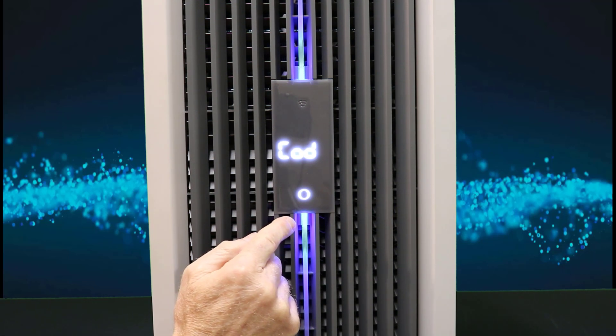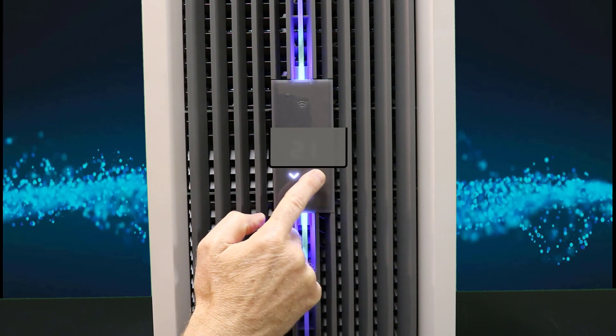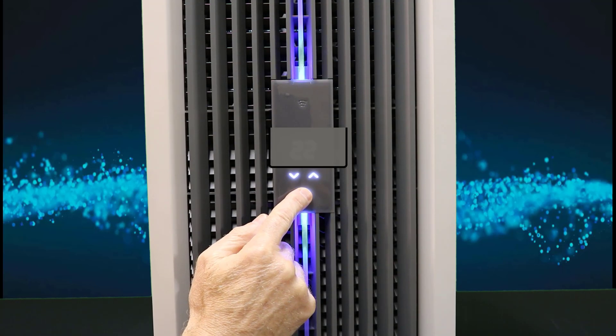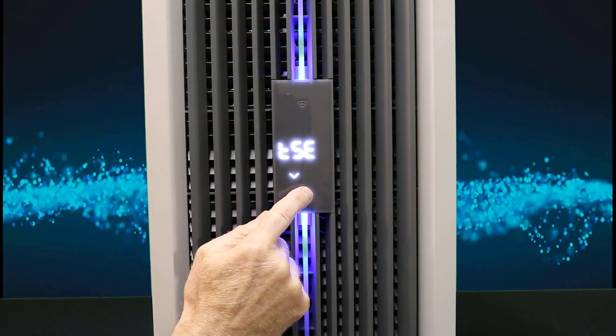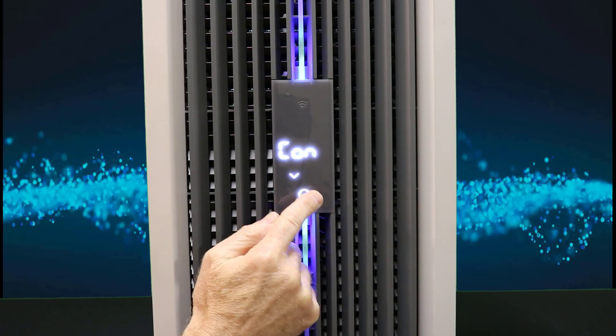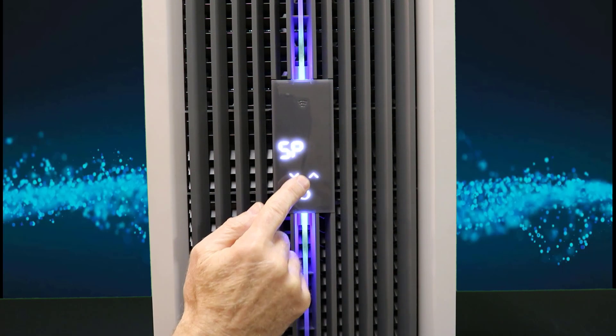It's going to ask me to enter the code. Go to the code that is in the manual, or unless you've changed it, you're going to need to know that number. Once you're at the number, press and hold the home key. Once I'm in the temperature settings mode, touch the button. I want to go past the control mode to set point.